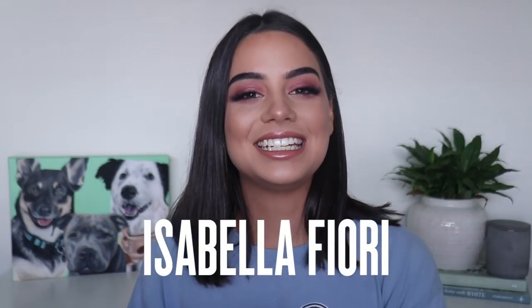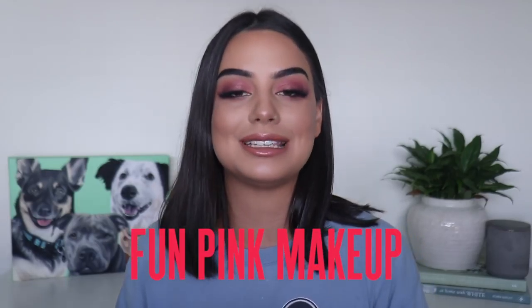Hey guys, it's Bella and in today's video I'm gonna be showing you how I got this fun pink makeup look using the Too Faced Life's Festival collection. So let's go ahead and get started.